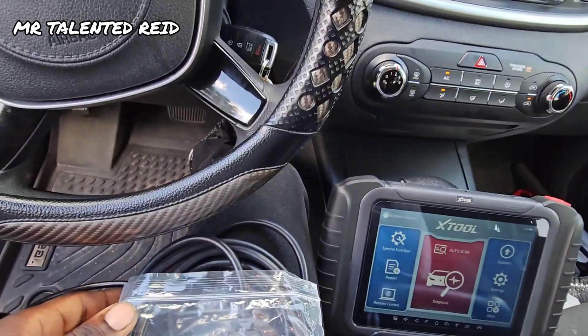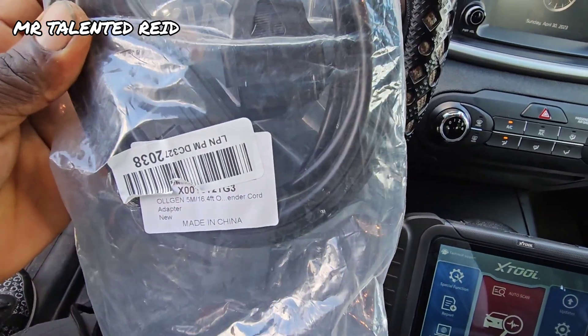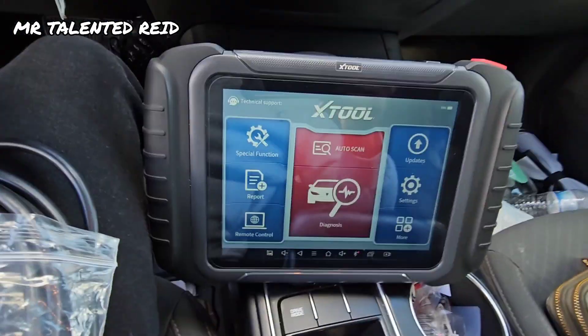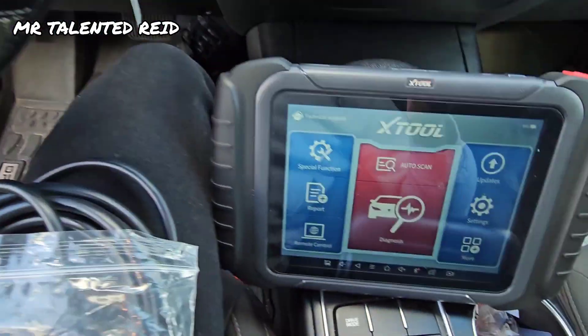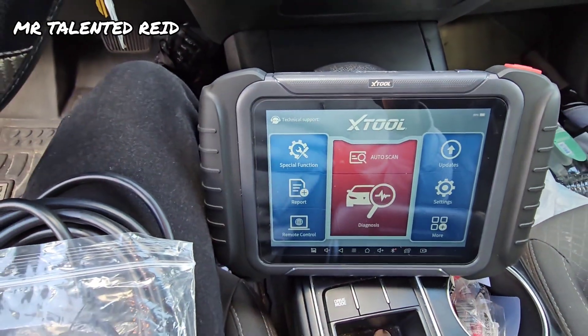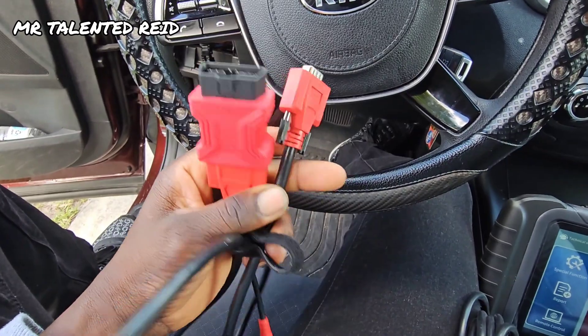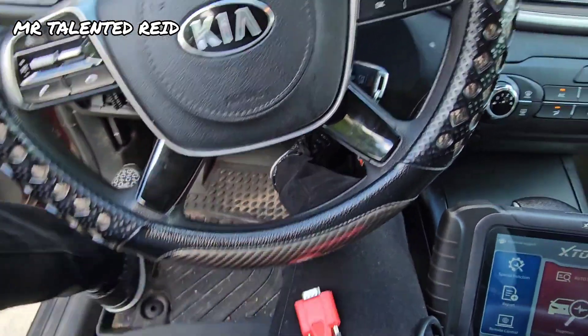Hi there, welcome back. So today I received this wire from Amazon — I'm going to pin the link in the description where you can get yours. So if you have a scan tool and you want to scan your vehicle, it comes with a cable. This one is not Bluetooth, but you can put the adapter for it. It comes like this, and this is the adapter piece that screws onto this piece right here.